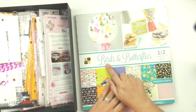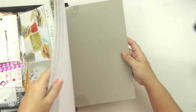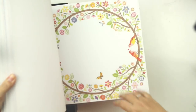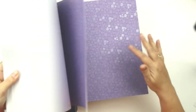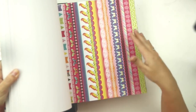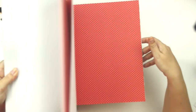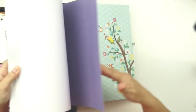The paper pad I'm using is a Die Cuts with a View pad called 'Birds and Butterflies' — it is gorgeous. There are very bright colors, and pages that are basically already done for you where you just add your photo and some embellishments. I also love the tone-on-tone papers for layering, and there's a sweet cut-apart with border strips that's really cute.